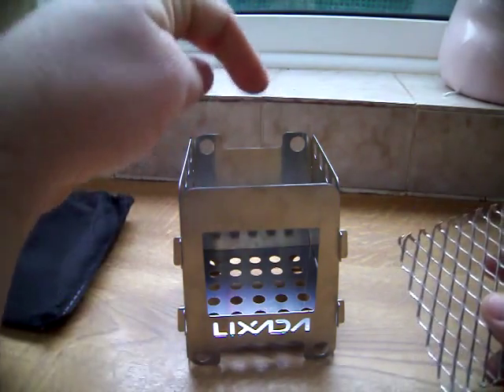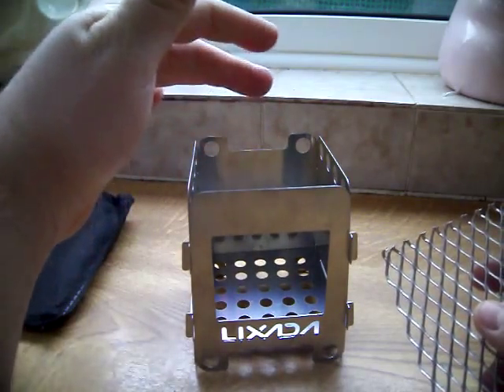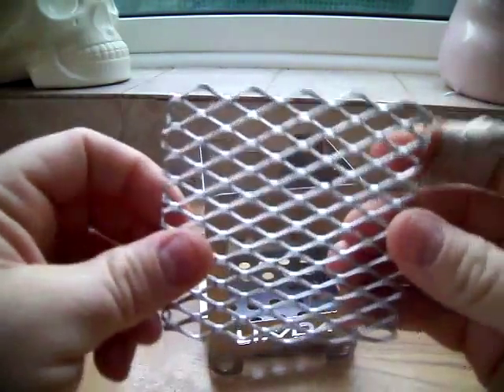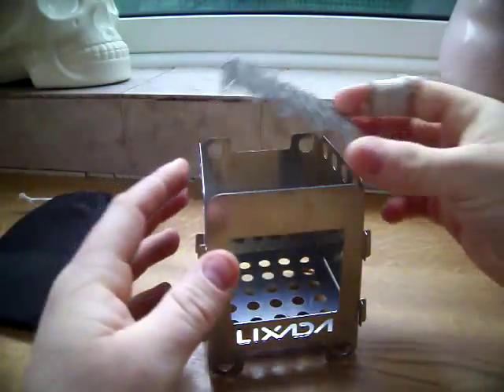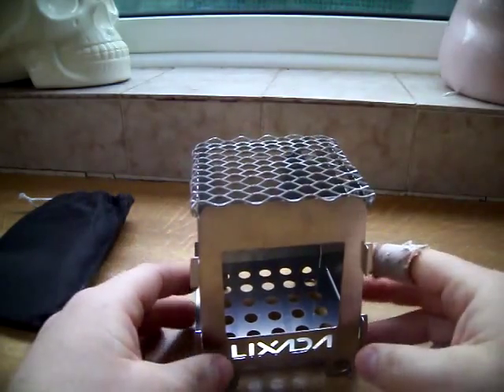With my titanium cup, I find it's too small — it falls through the gap. So I've got this bit of wire mesh, cut to size, to put over it. And there you go.